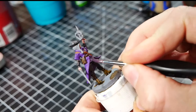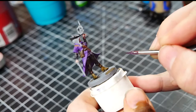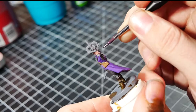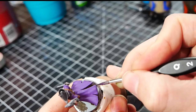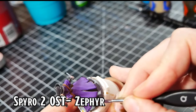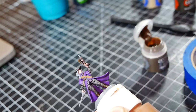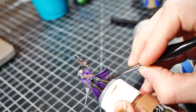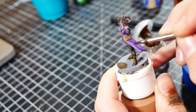Now I start moving on to some of the smaller details on the model. I first start adding contrast into the purple cloak - I mix a little of the Basilicanum Grey with the Hexed Lichen to make a darker purple shade. I then paint this into the inner parts of the cloak, the collar of the cloak, and around the edges of the fabric. I then start slowly adding in some shadows in the areas that I think need them. Using the same darker purple shade, I layer that into the folds of the fabric, the area underneath the cloak, and in a few other areas that would have shadows, such as underneath her belt. This helps highlight some of the very nice fabric detail that this model has.